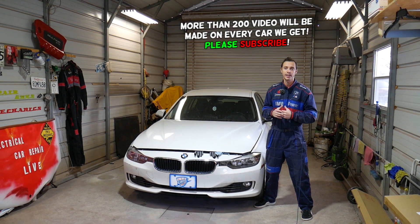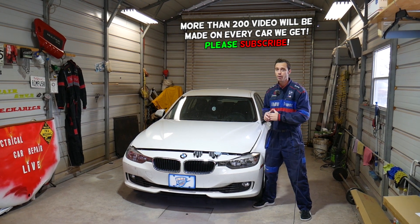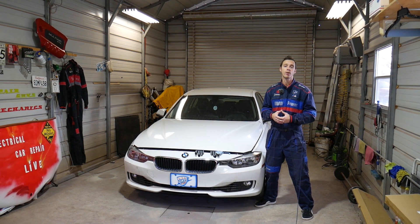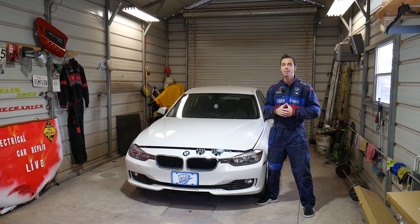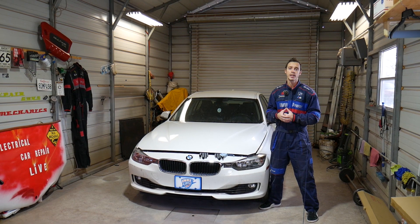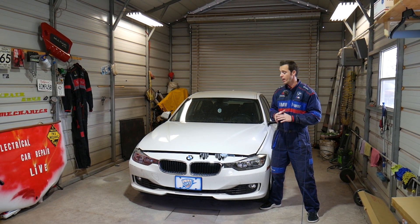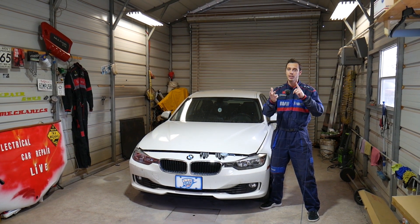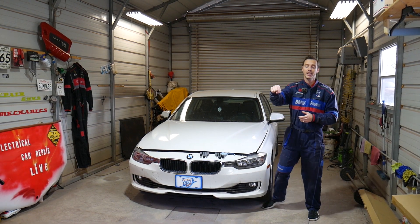Quick introduction: every single car we get at the shop, including this one, we make at least 200 videos, and specifically on BMW 3 and 4 Series we'll probably have close to 300-400 videos on our channels. Our mission is to save you as much money as we can. All we need in return is for you to subscribe and like the video. If you need to buy a replacement downstream oxygen sensor or the special tool we use to remove it, check out the link in the description below.